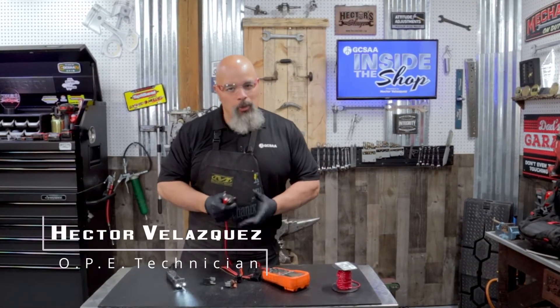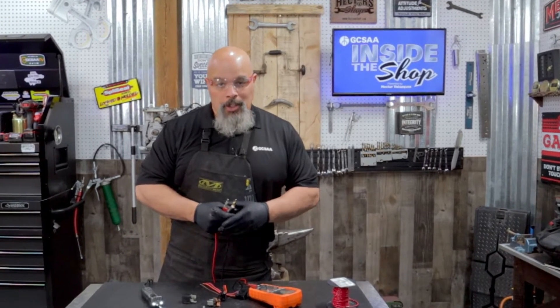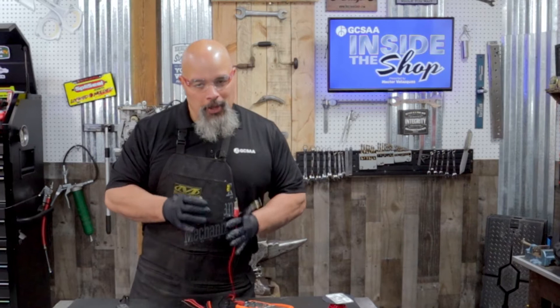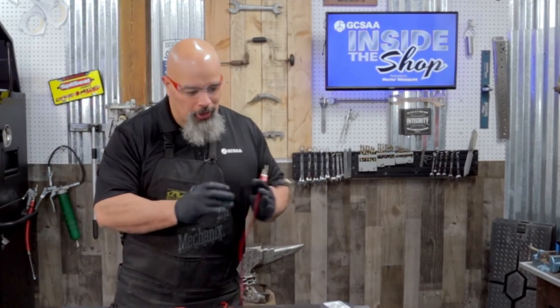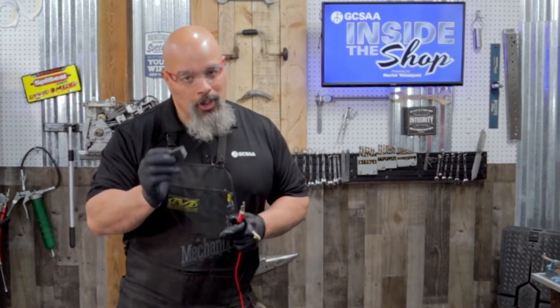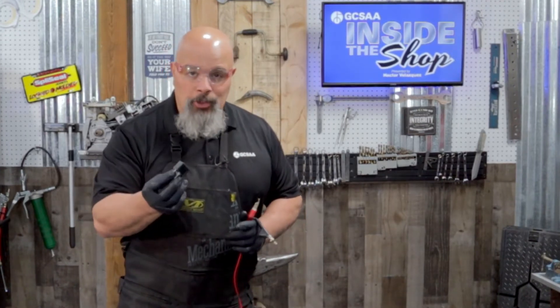Hello, my name is Hector Velasquez and welcome to another episode of GCSAA Inside the Shop. In today's episode we're going to be talking about relays. If you've had electrical issues and you're searching through your harness, chances are you've come across one of these. Today we're going to show you what it does, how it works, and how to troubleshoot it should you have one go bad. Let's get started.